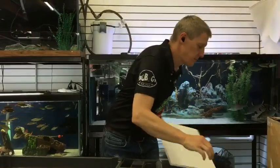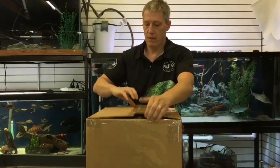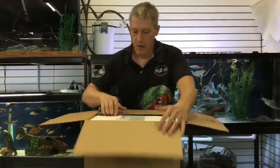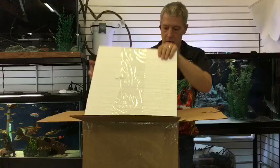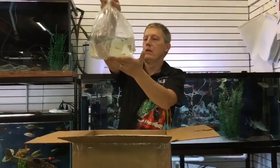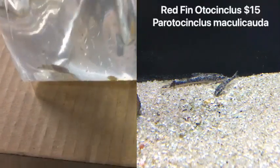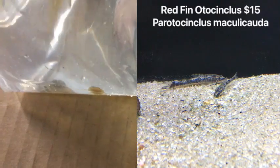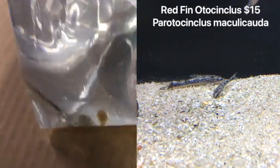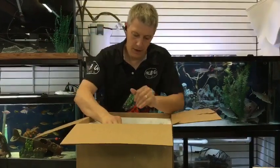Next box coming at you. We have — what are you guys? Redfin otos. Got another batch of these guys in. I've been really liking these guys, so I brought in a whole other batch of redfin otos. Super neat little algae-eating sucker mouth — not quite a pleco.